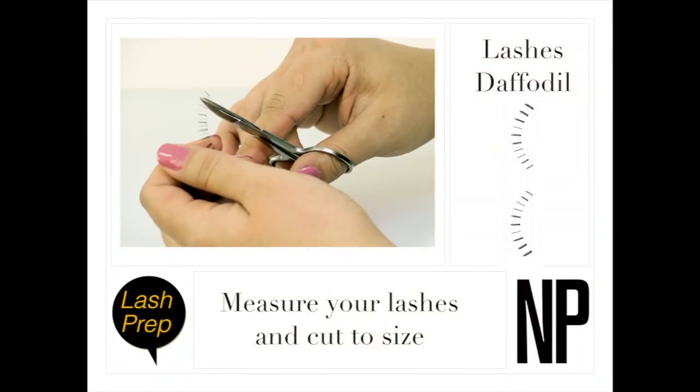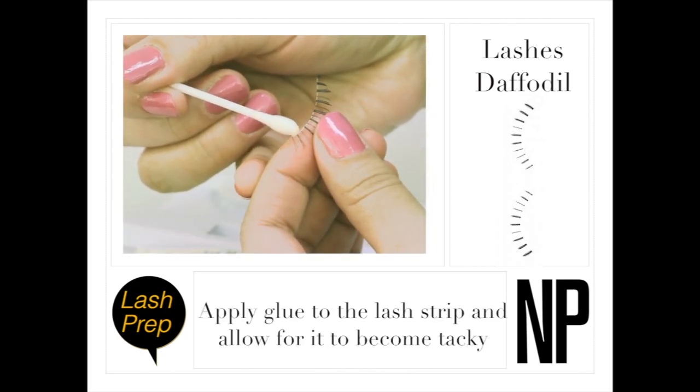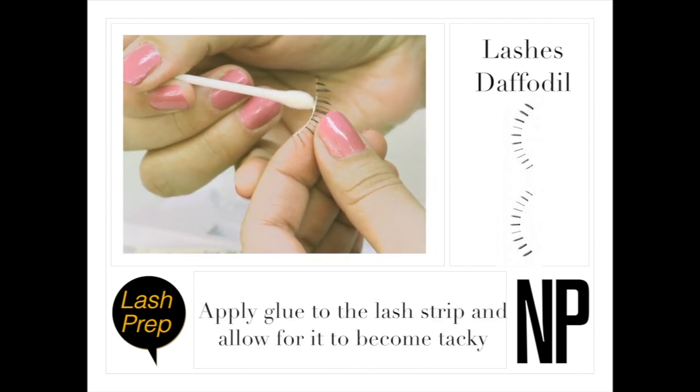Start by measuring your lashes on your lower lash line and cut to size. Apply glue to the lash strip and allow a few seconds for it to become tacky.